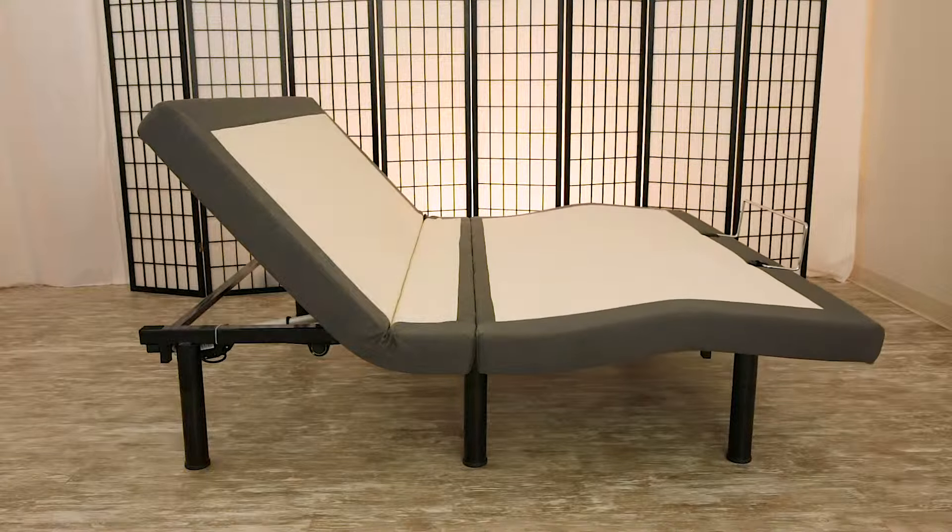Program two of your favorite positions for reading, working, or watching television using the memory buttons on the wireless remote control. Instantly level the bed with one touch.